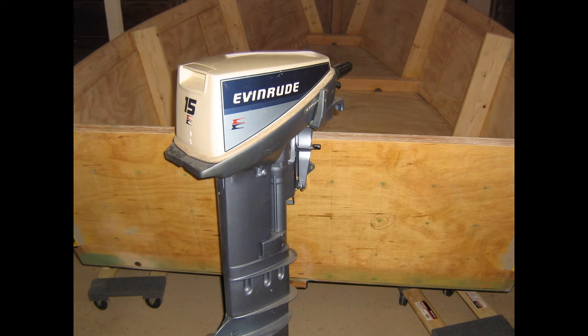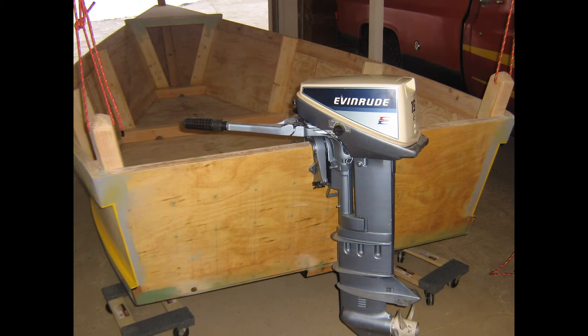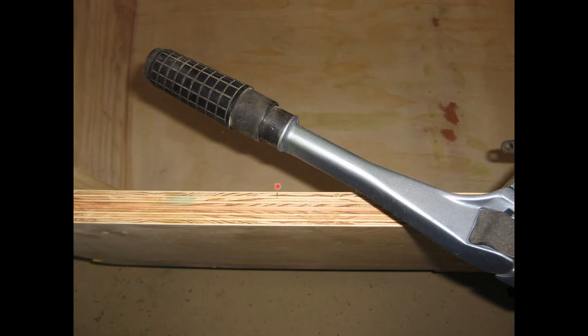Now we must determine how wide to make the transom notch. This is determined by making sure the outboard can fully turn within the cutout without binding on the sides. Here I have the tiller pushed hard to starboard, and here pushed hard to port — the more critical side because the tiller is on this side. This pencil mark is about 15½ inches from the centerline. The standard transom cutout, according to Glen-L Boats, is 33 inches, or 16½ inches on each side of the centerline. That seemed fine, so I went with the standard 33-inch cutout.